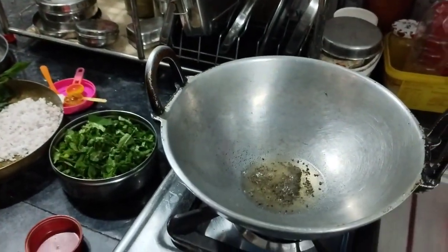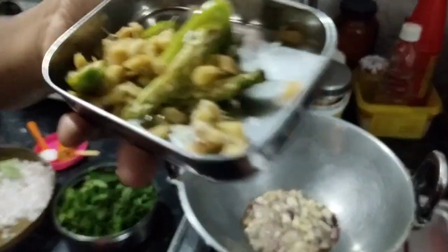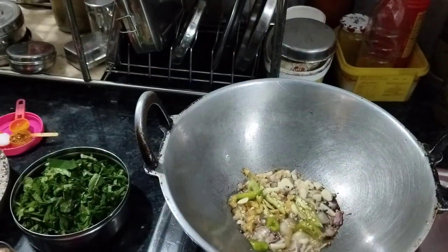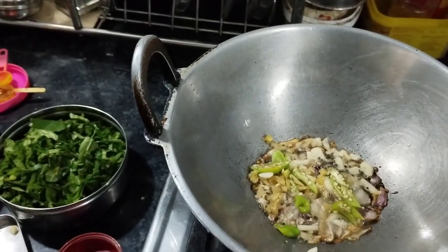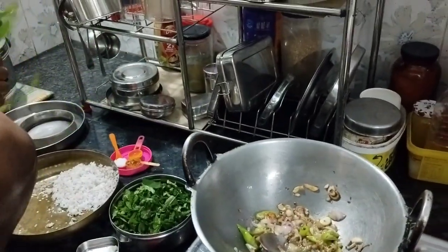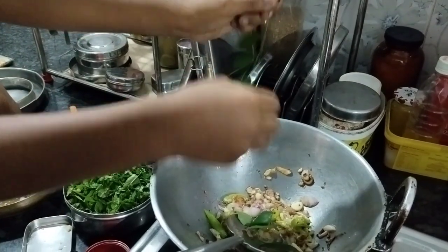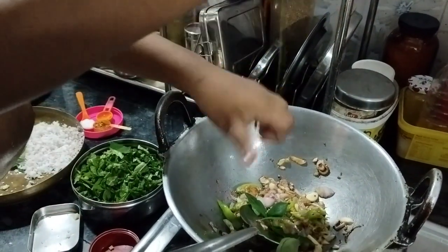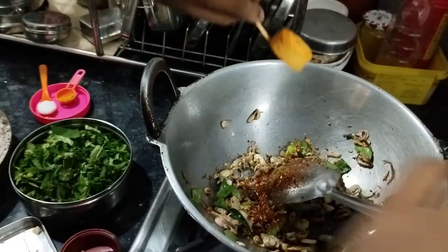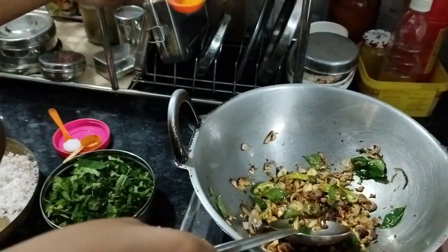The mustard seeds have cracked up. Now we have to add the shallots and garlic. Now add the curry leaves. The onions have been browned down, so let's add the crushed chili and some turmeric.